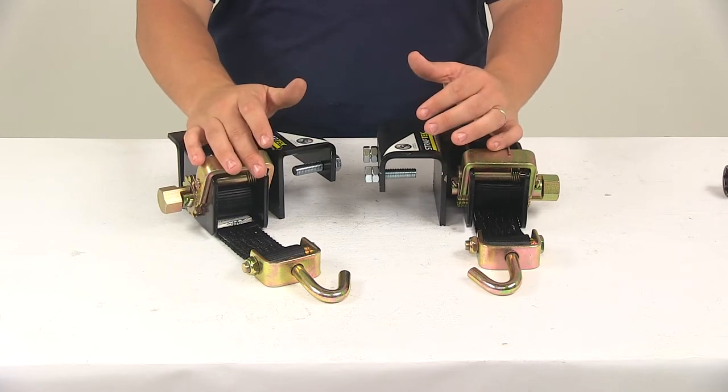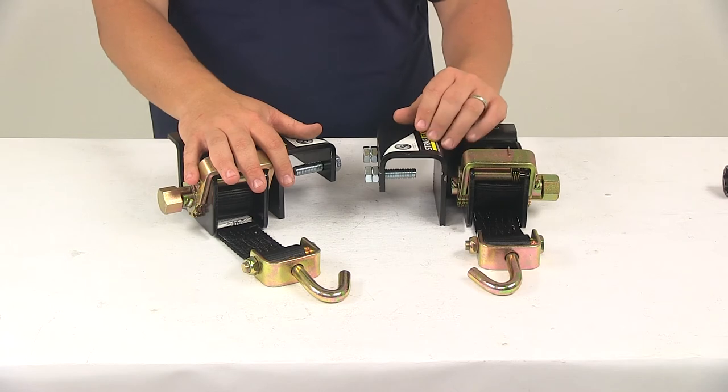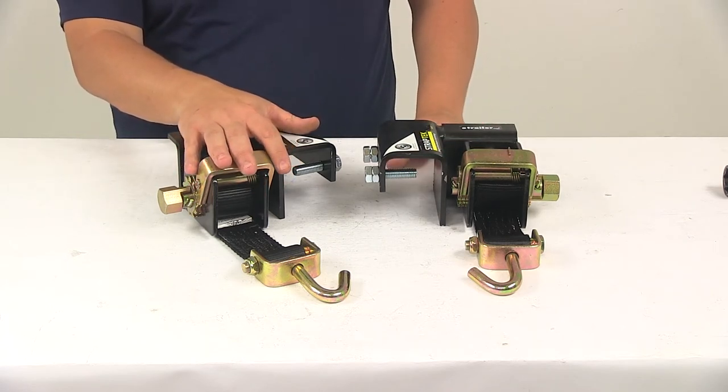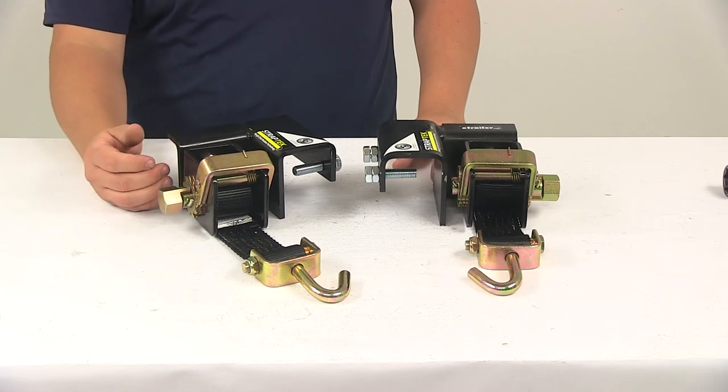It's a very simple design with very easy installation. It's going to have the ratcheting winch style brackets that are going to replace the standard lift brackets on your trailer frame. This is really going to allow you to fine tune the amount of tension on your spring bars.